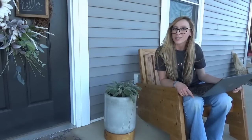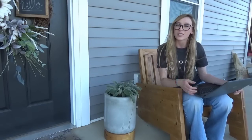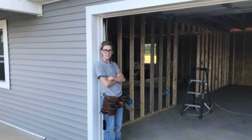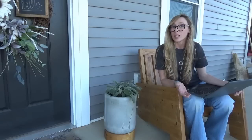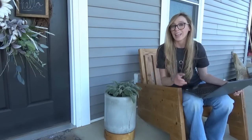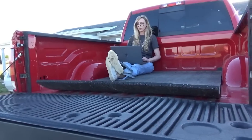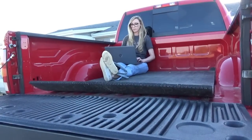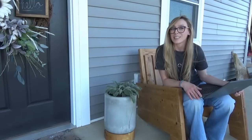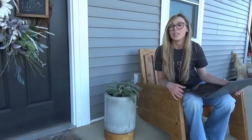Hey guys, it's Shara from Woodshop Diaries. If you've been following along, you know that last year we built our garage apartment house to live in while we build our forever home next door. Our old house had a couple of steps that we would sit on, but this new house is just a slab on grade, so our porch is just concrete. Lately when the weather has been nice, I've been hanging out on the concrete or sitting in the bed of my truck — I think our neighbors are starting to question my sanity.